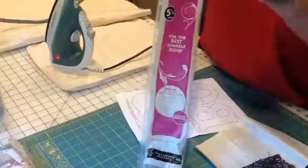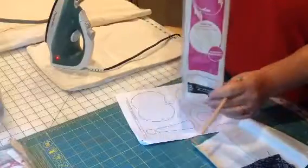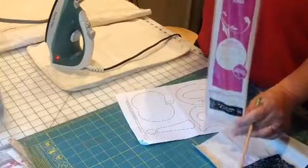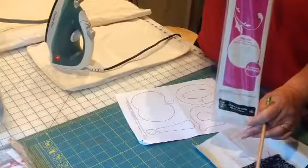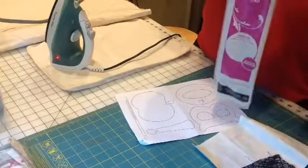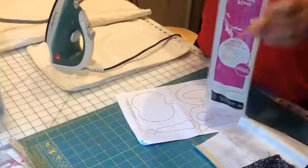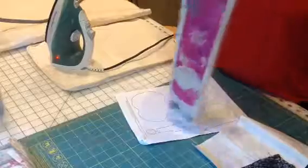Jen, this is your Heat and Bond Lite, L-I-T-E. This is what you want to look for. Joann's no longer carries this, but I have ordered online a new package for $10 from Amazon, and it's five and a half yards — it'll last forever.